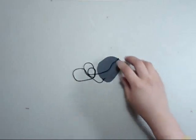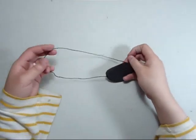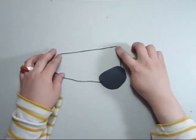This is a very easy craft for anybody to do and I hope that you like it. I'll see you next time. Bye!